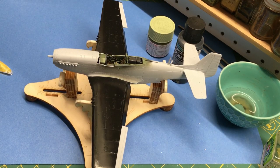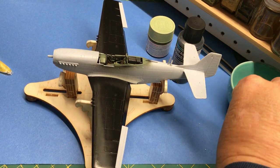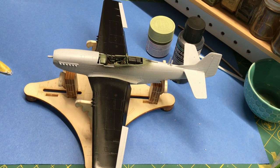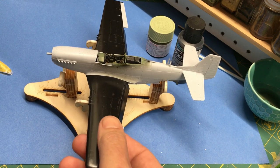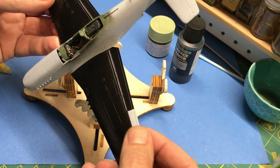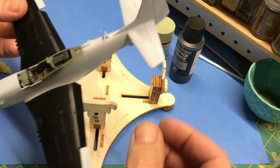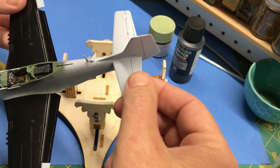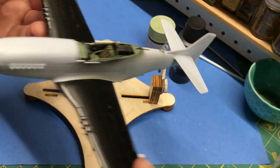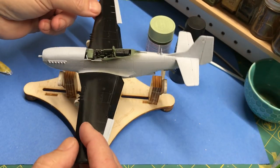Welcome back to Plastic Models by a Regular Dude and the pure person tribute build of the Airfix 1/48 scale P-51D Mustang, kit number A05131. Here's how it sits from last time. I kind of jumped ahead a little bit, so forgive me, but I put the flaps on, glued the ailerons in place, and glued the horizontal stabilizer parts in the back.